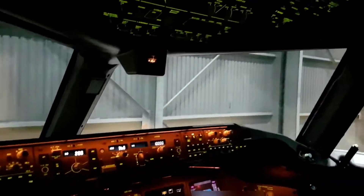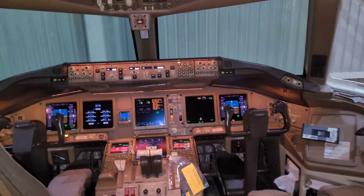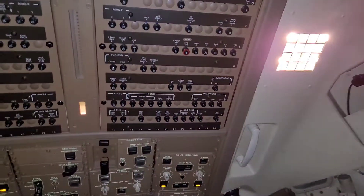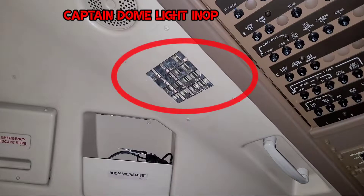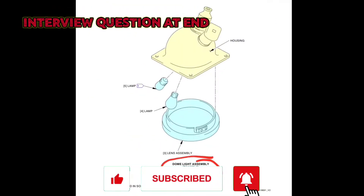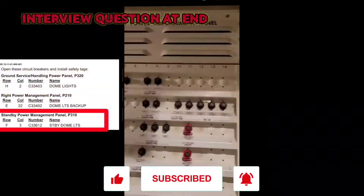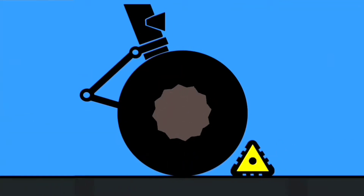Hello guys, welcome back to another tech vlog. Today we are in a Boeing 777, and during daily checks we found the first officer dome light in off. We are also in another Boeing 777 where we found the captain side dome light in off. I'm making this video specially for beginners and junior technicians, to make them aware of all the steps and precautions to be taken even in such a simple task of replacing the lamp.